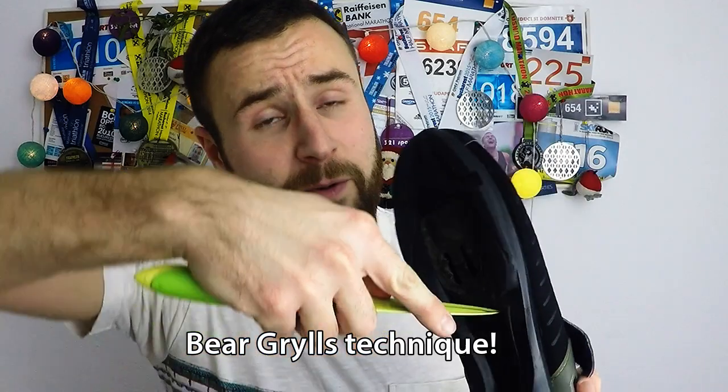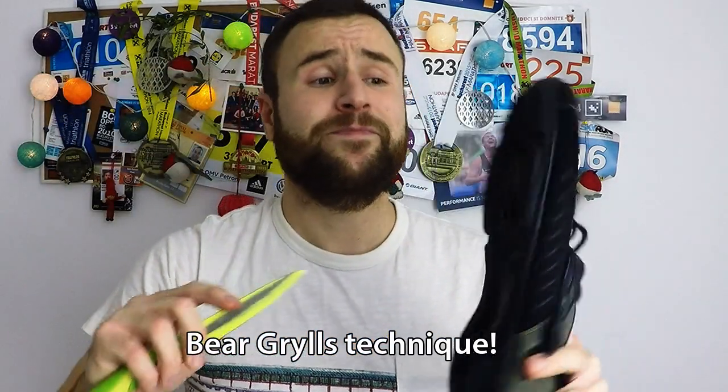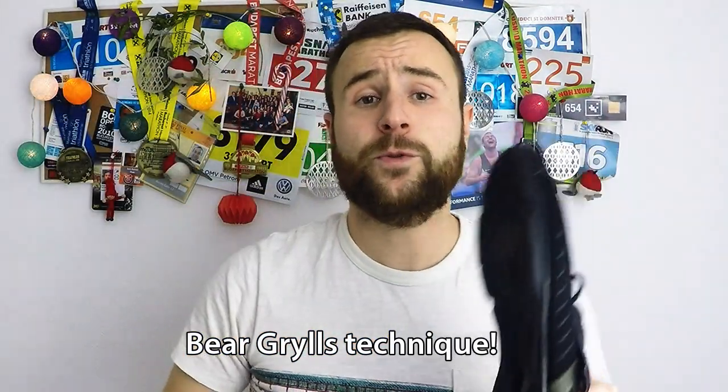What I don't like about this shoe is that you have to use a knife to cut this part. Not cutting itself is the problem, but the thing is you have to be very specific when you cut here, and I found it quite difficult.